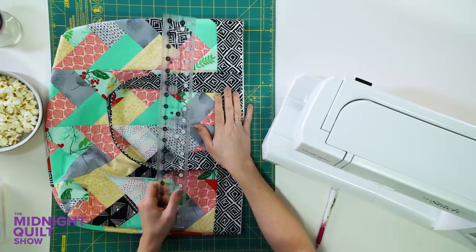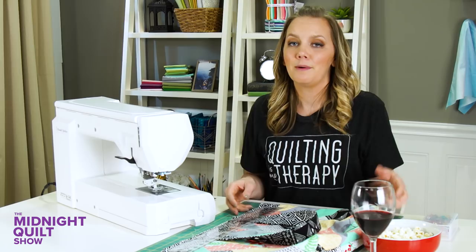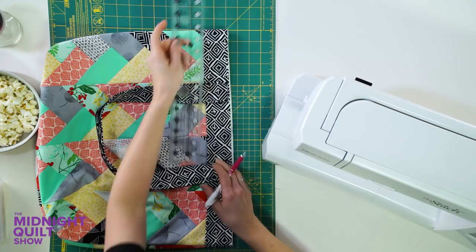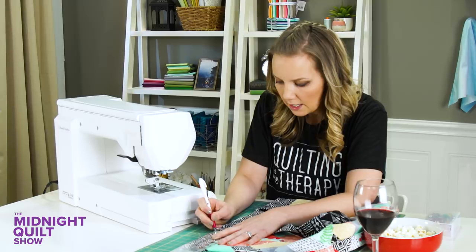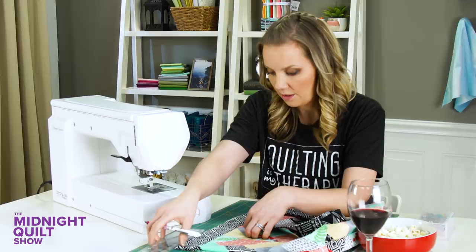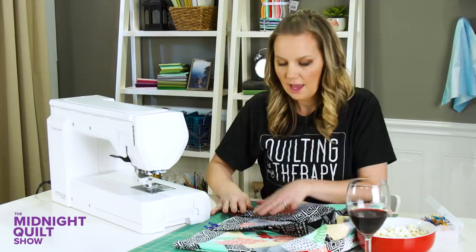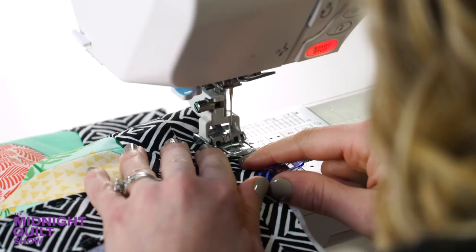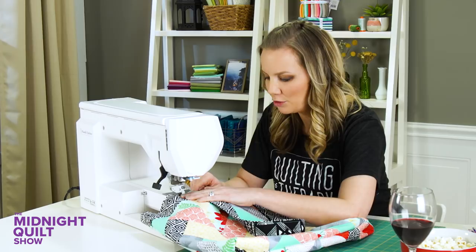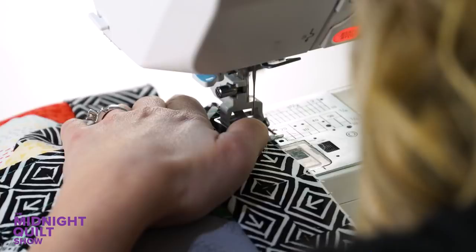I'm going to place the handles right sides together with the bag, lining them about six inches from each side. That's not a number I made up — that's what the pattern says and I am following the pattern. I figure making a bag is like making a recipe: you do it right the first time, and then you can change it after you know what you're doing. Using my white chalk pencil to mark six inches from the edge, I'm going to put it in place and use my clip to hold it while I baste it with just an eighth of an inch seam allowance — really tiny, just to hold it in place for when I sew the whole bag together.